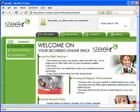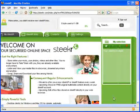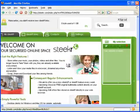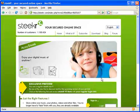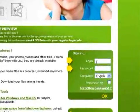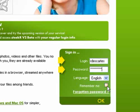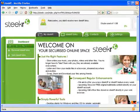Let's sign out and sign in again just to make sure everything is working okay. We'll click here to sign out and now let's sign in again. We'll enter our login name and our password. If you check remember me, you'll be logged in automatically the next time you visit SteekR. Click OK and we're ready to go.